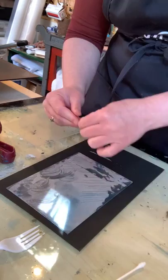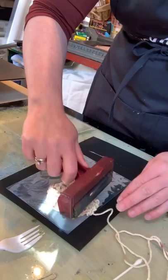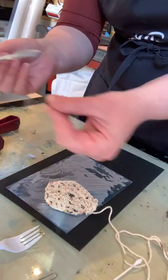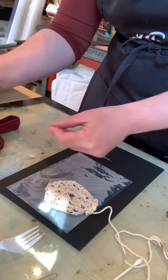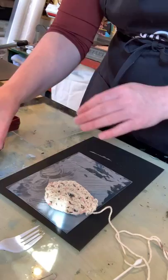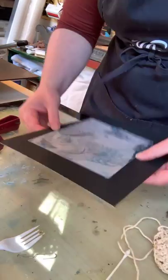A little art history: carborundum is a material used in lithography — it's that silica used to grind down the stone when you're levigating your marble stone. Dox Thrash figured out that he could take that and use it — he was using shellac and glue and putting the carborundum silica on top of his plate. What's really nice about this product is that it takes all of that plate preparation work right out of the mix.